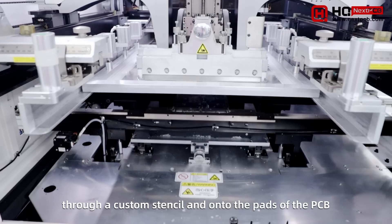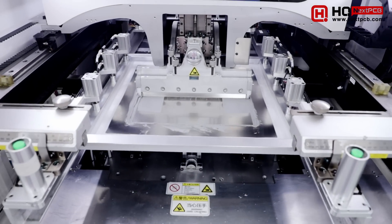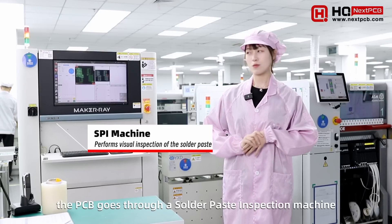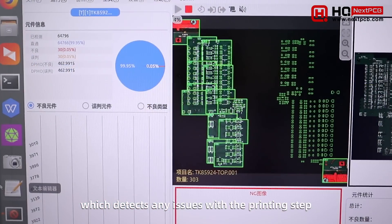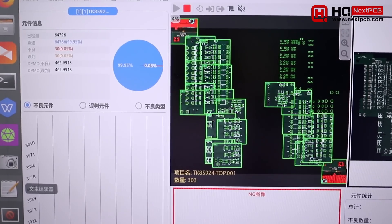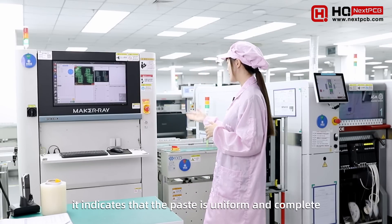After this step, the PCB goes through an SPI machine which detects any issues with the printing step. When the machine displays a pass, it indicates the solder paste is uniform and complete.